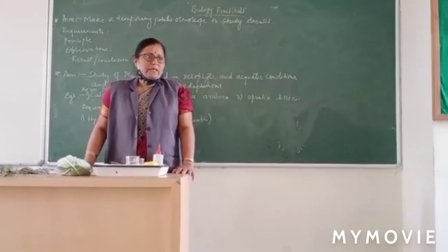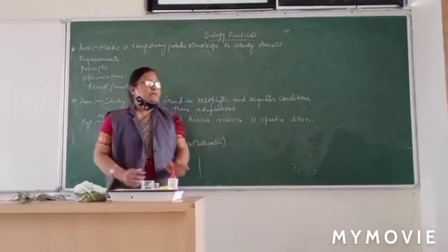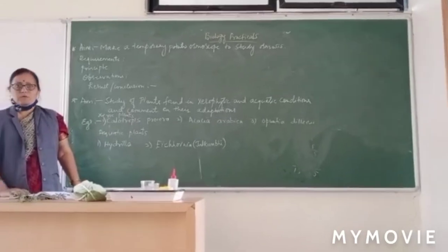Good morning students. Today we will have the biology practical session. First we will study about the experiment: make a temporary potato osmoscope to study osmosis.